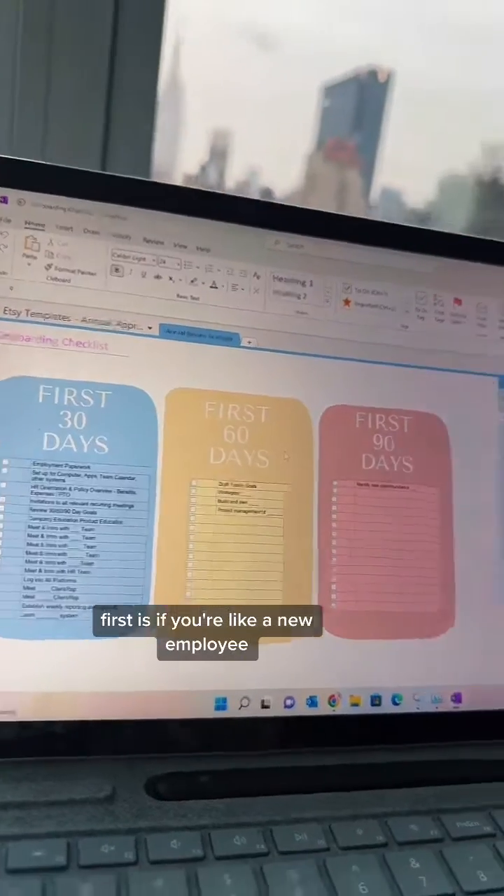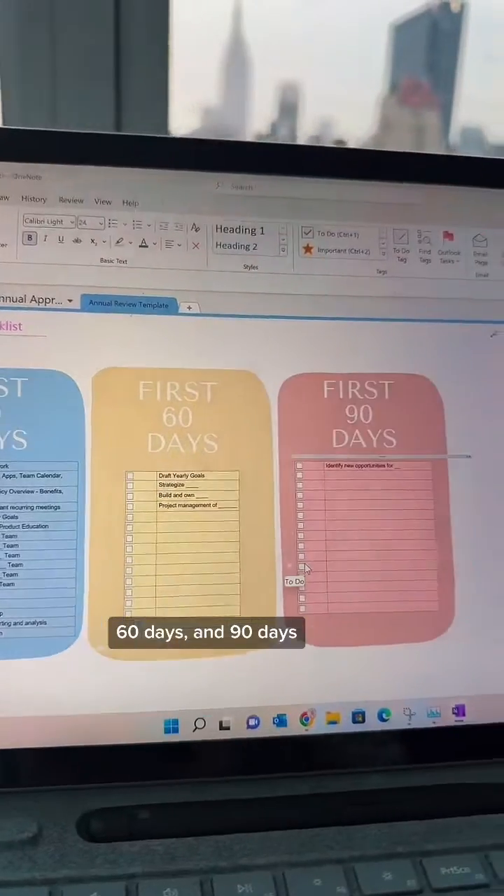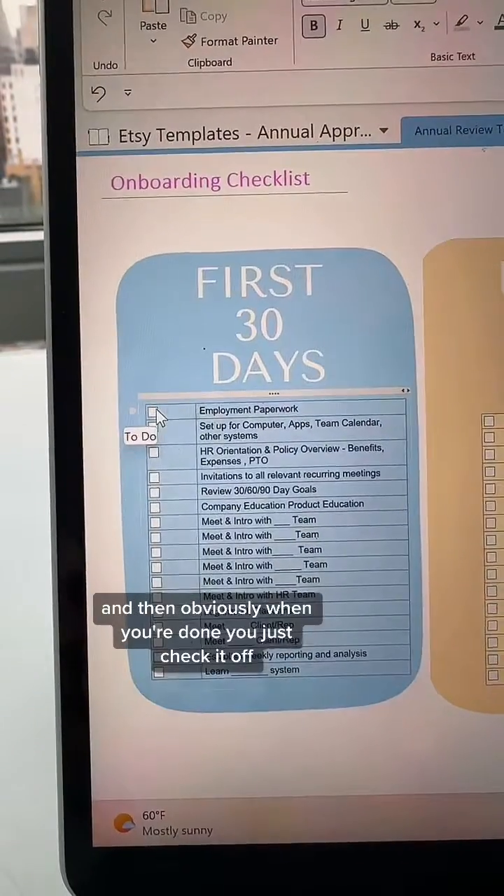First, if you're a new employee, this is your onboarding checklist — goals you want to accomplish in your first 30 days, 60 days, and 90 days. And then obviously when you're done, you just check it off.